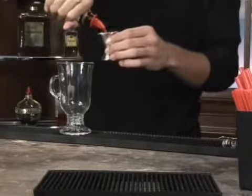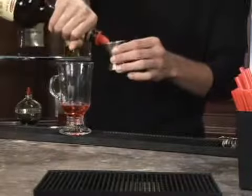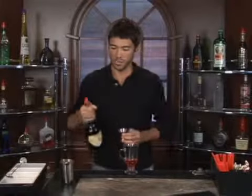We're going to start off with some cinnamon schnapps and we're going to do one and a half ounces of cinnamon schnapps. Now it's totally up to you on how much you want to add. There we go.